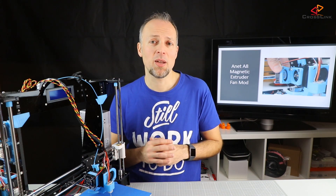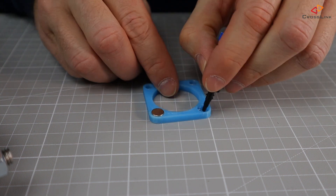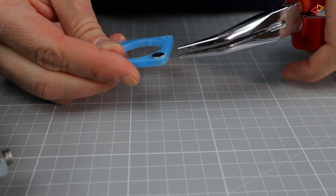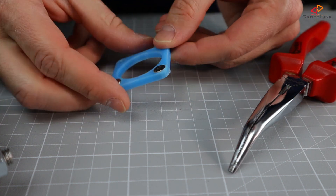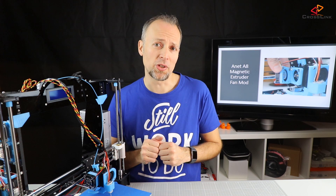The first part of the assembly is to glue the magnets into the printed parts. I am putting a small drop of superglue into the cavities of the first part. Then I am pressing the magnets into it using a gripper. It was a little bit difficult because the printed part holes seemed to be very tight for the magnets, but I managed to press them in using the gripper with some more force.